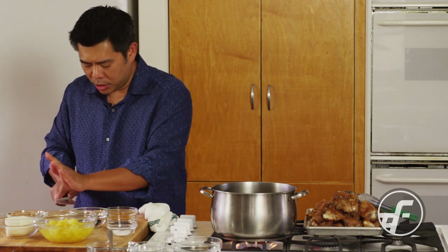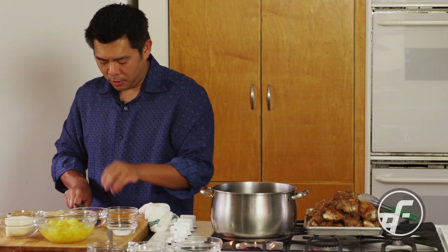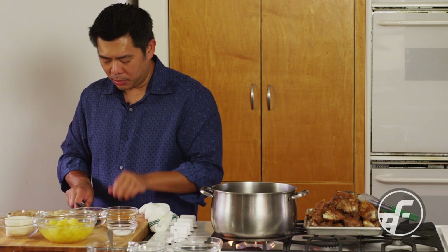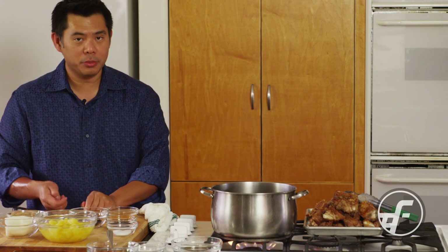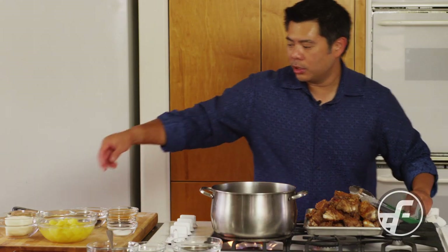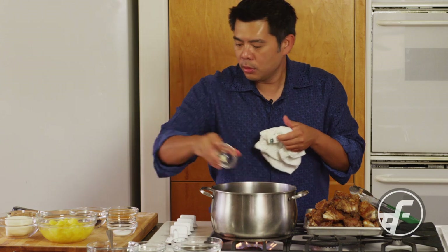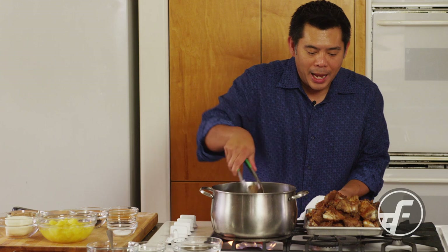You can cut the ginger very fine or leave it in larger pieces and smash them — they'll be big enough that people will notice and can take them out. Most locals just cut big pieces, smash them, and put them in. I'm going to throw the ginger in the pot and then add the meat back in. Remember the browning on the meat adds flavor.